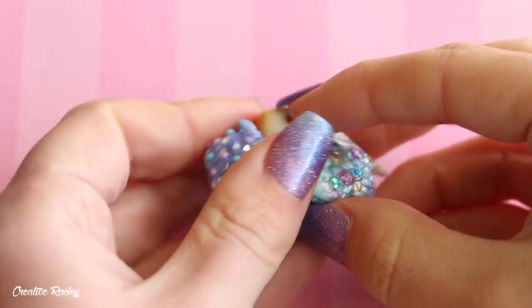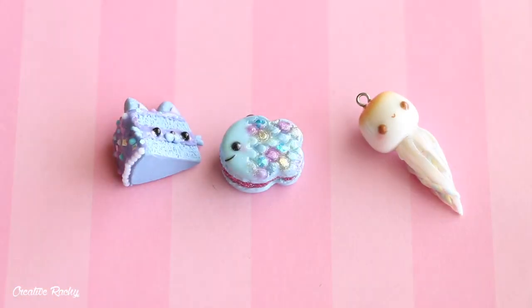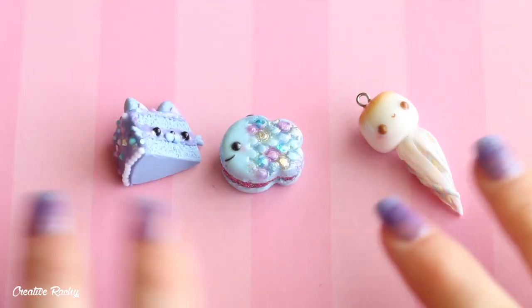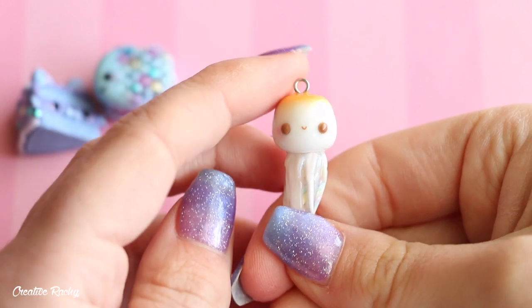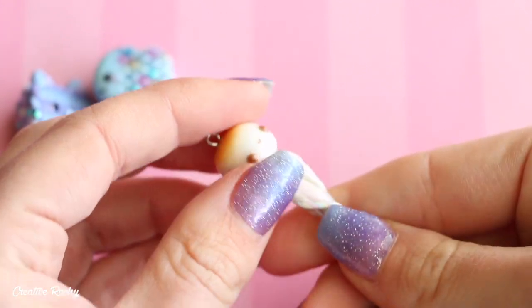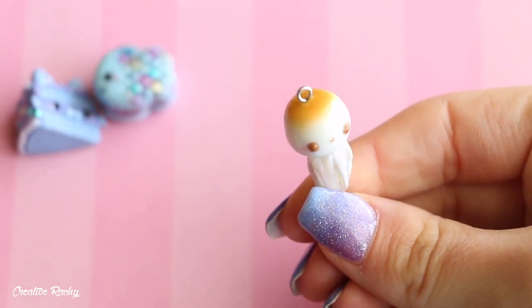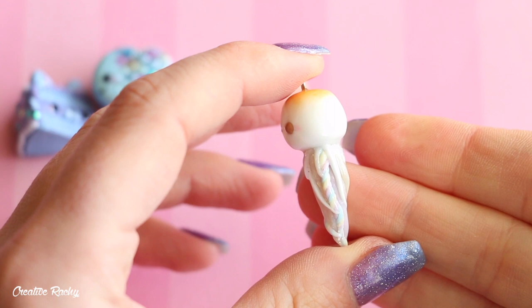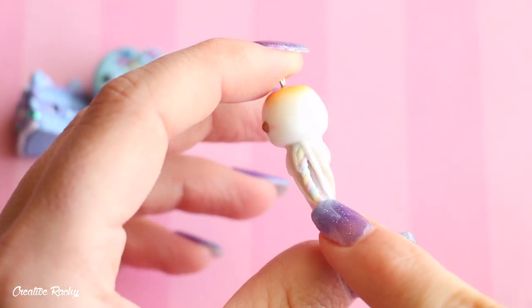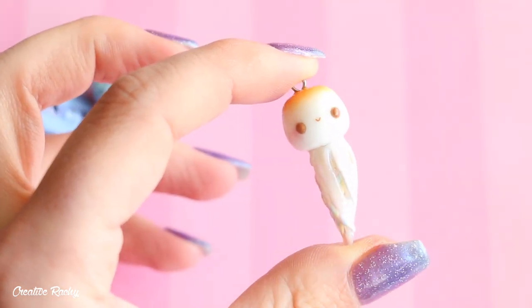These next three charms were made for a challenge video where I combined animals and a dessert using a random number generator. This one here is a jellyfish combined with a marshmallow. The body of the jellyfish is made like a regular marshmallow and it's toasted on top, similar to the s'mores cat. For the tentacles I tried to incorporate marshmallow colors — some swirls of yellow, pink, and blue — though they are quite pastel and a little bit hard to see.